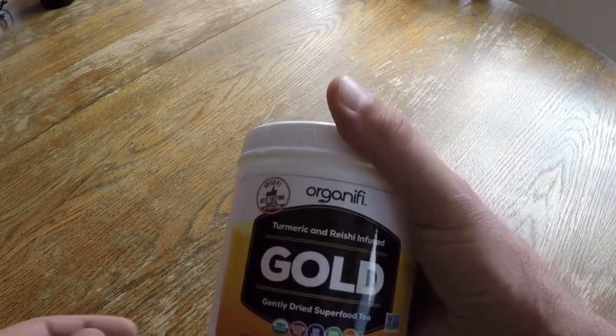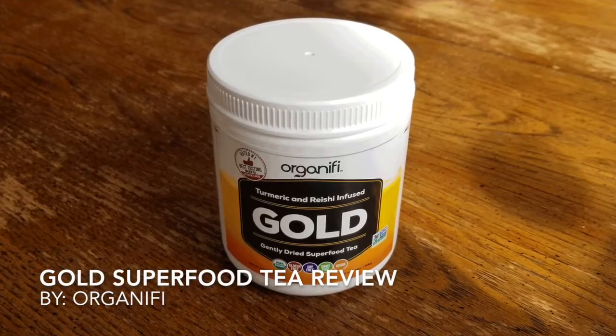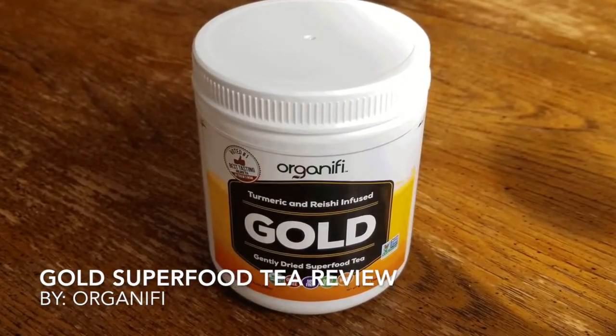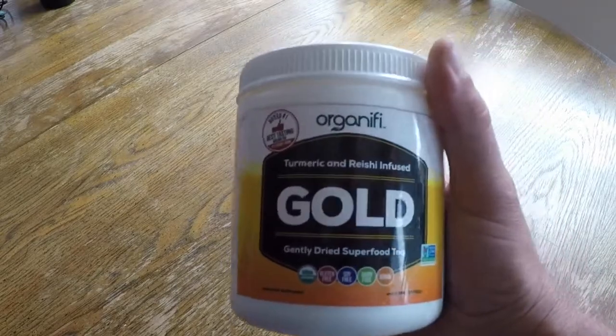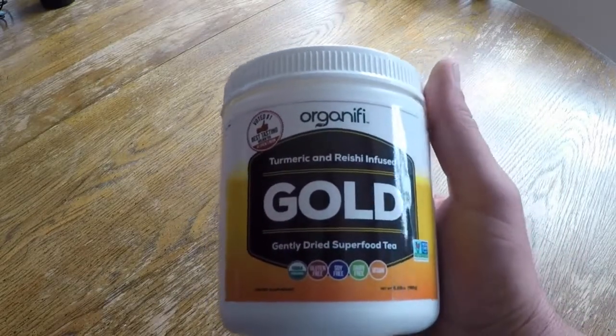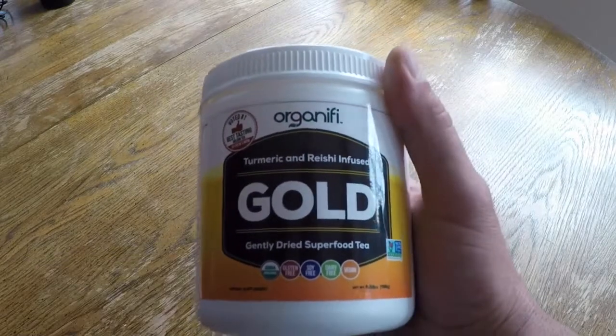Hello, it's Helder here, and today I want to talk to you about this gold tea made by a company called Organifi. Now, I'm not usually one to recommend nutritional supplements, but when I do find something that's above board and has helped me greatly, I do feel that it's my responsibility to share it.